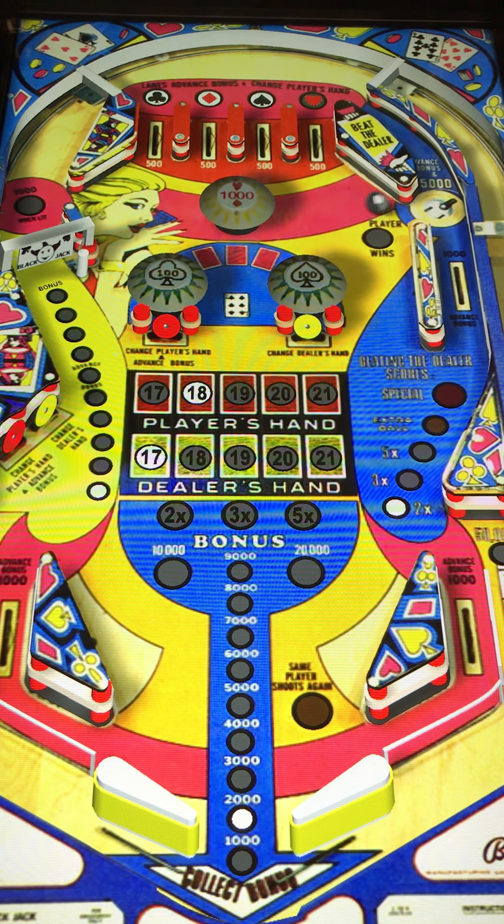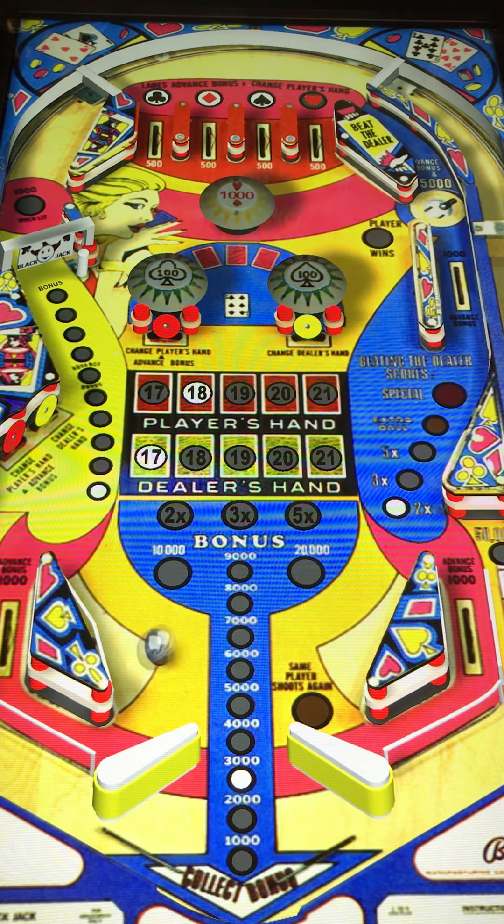Anyway, first impressions of this table — pretty decent layout. I'm liking the colors and the theme of it. Of course, playing cards is always a fun thing. This ball gets stuck there, so we got to nudge the table a little bit, get that ball off of that out lane there, save us some time to keep the game going.